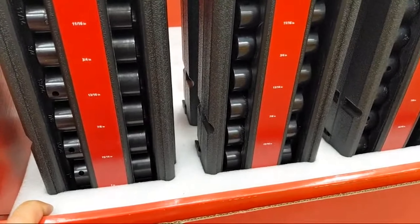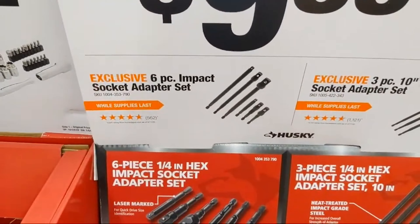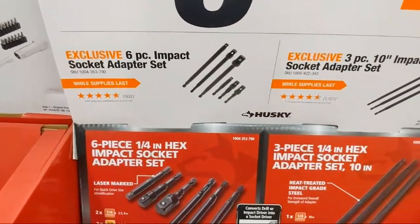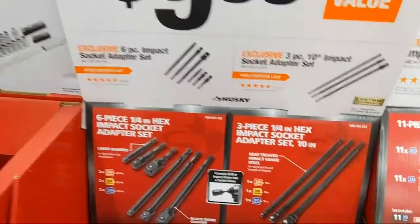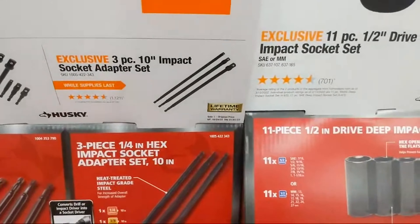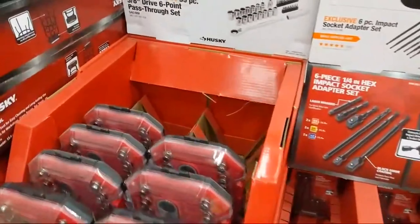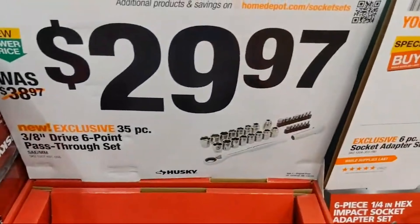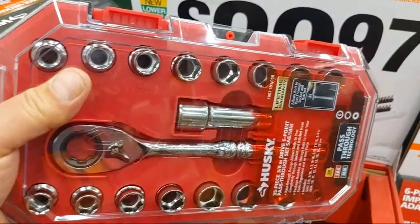I wonder if they have these in metric — I would buy it. At $9.88, you have impact-rated socket adapters, socket adapter sets, extensions, adapters. I like all that. Plus there's a 3-piece 10-inch impact socket adapter for hard-to-reach places at $29.97. These are great for under a loved one's seat in the back of their car or truck.